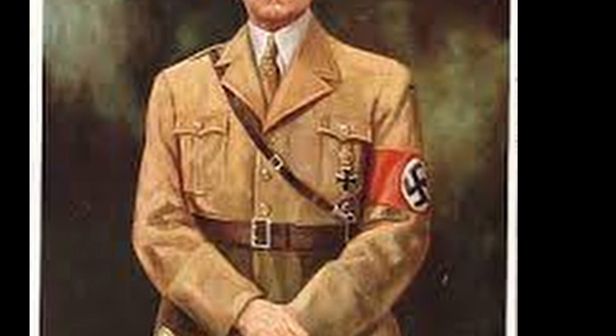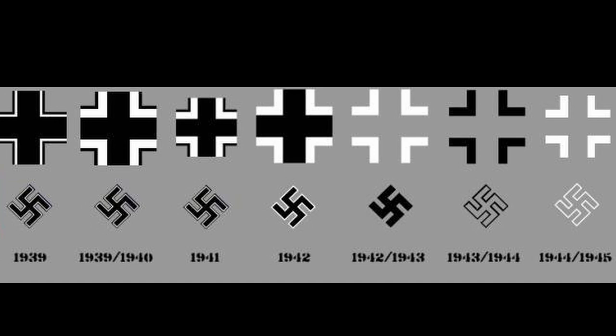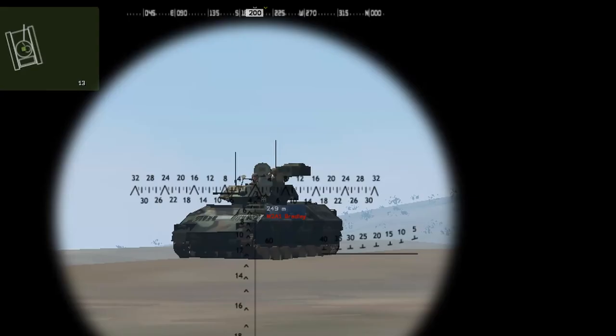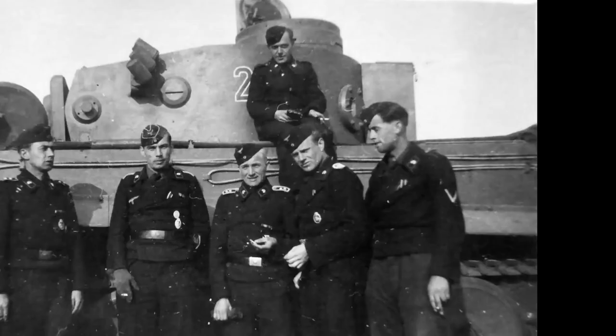During the invasion of Poland in 1939, the Balkenkreuz represented a large white cross with rectangular sides of equal length. However, the first battles revealed that these white crosses made the vehicles highly visible and excellent targets for anti-tank guns.